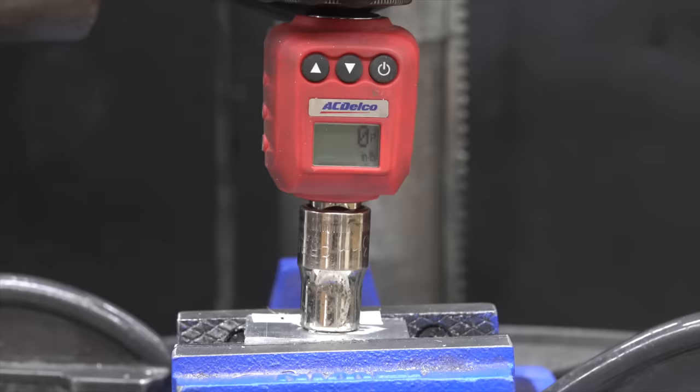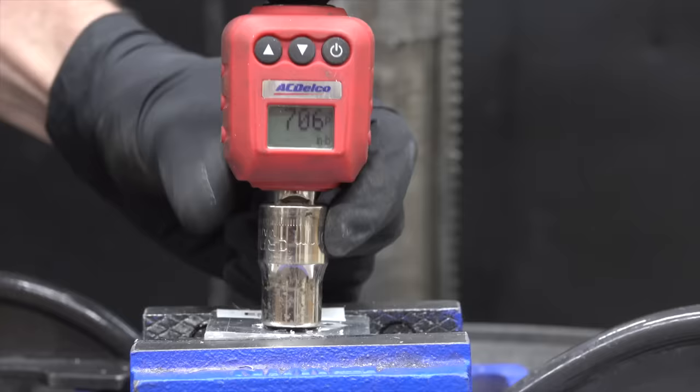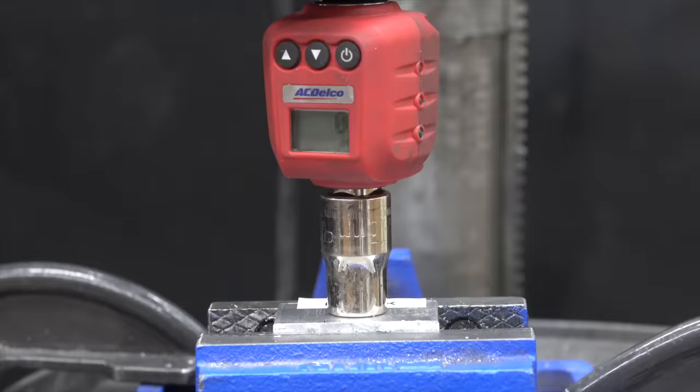Testing the EZ-Lock next. The bolt really held on for a long time and finally broke at 706 inch-pounds. The second test piece did even better with the bolt finally breaking at 712 inch-pounds. The third bolt did slightly better at 717 inch-pounds. So very consistent results for EZ-Lock.